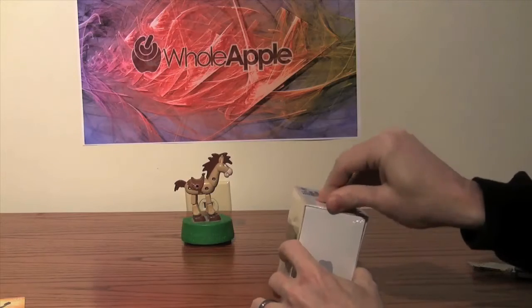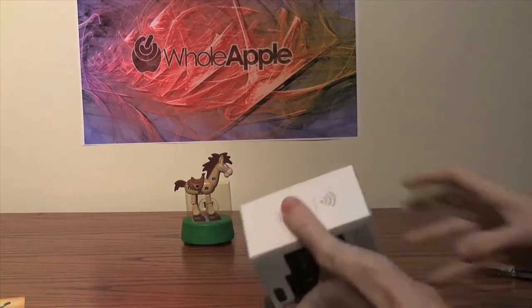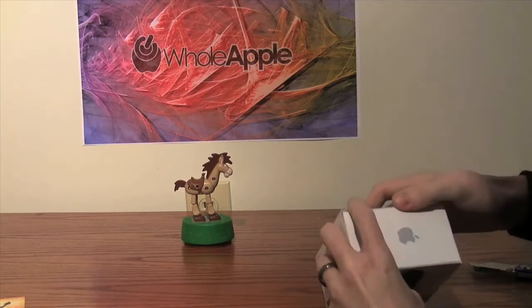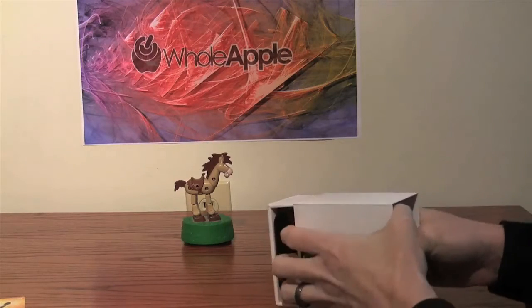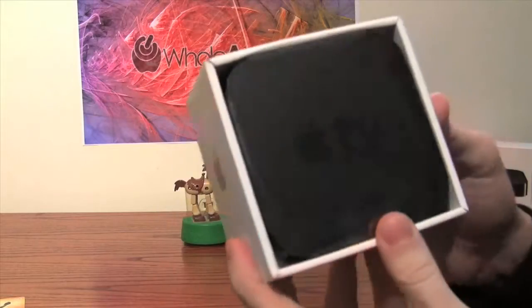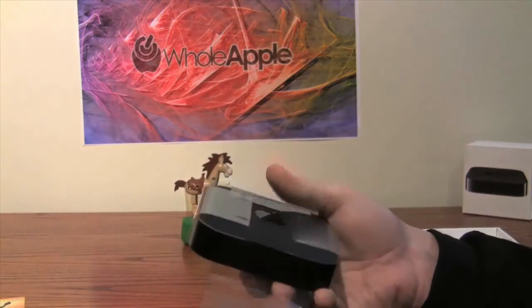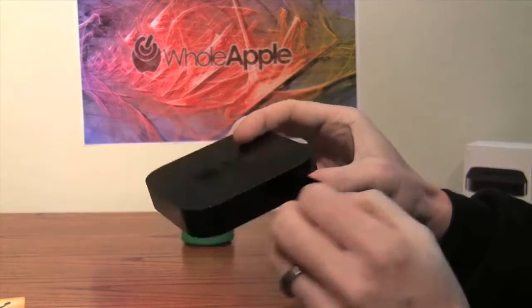This is a departure from the original Apple TV in that it does not have a hard drive — this is a streaming-only device. You're going to want to have a wireless connection, or preferably for HD content, a hardwired ethernet connection, which we have in our home theater. We'll try it both ways. The Apple TV unit itself is nice and small — tiny.